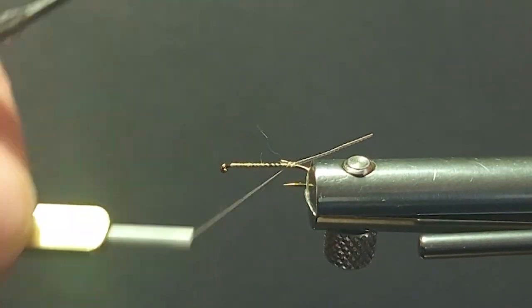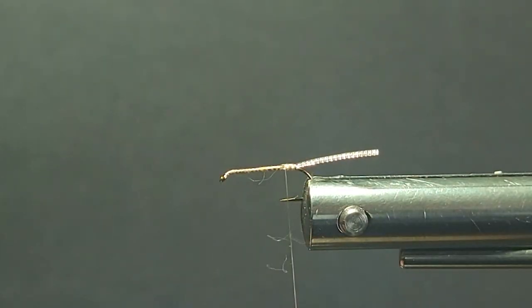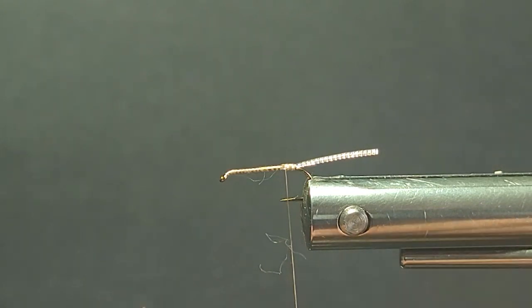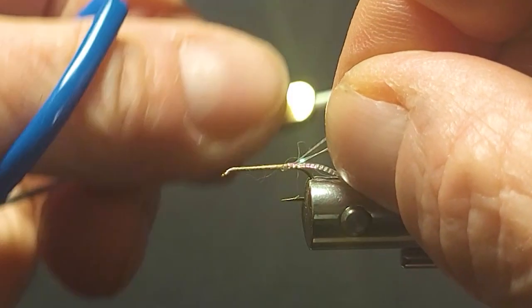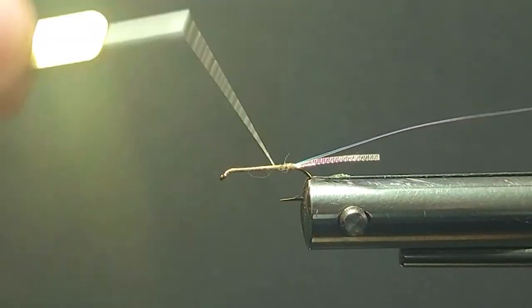But they really do look good in the water. I'm going to put these in my own box and try them out — I've fished them before and they work good. Stelcup has come out with some pretty innovative tying materials over the years.